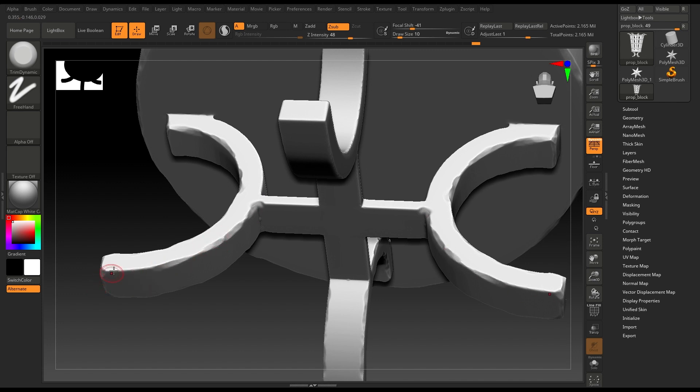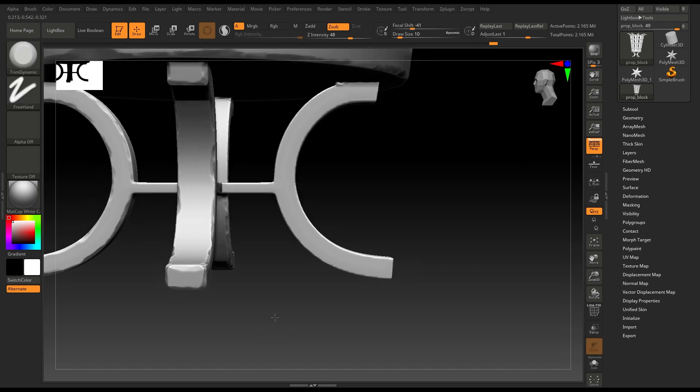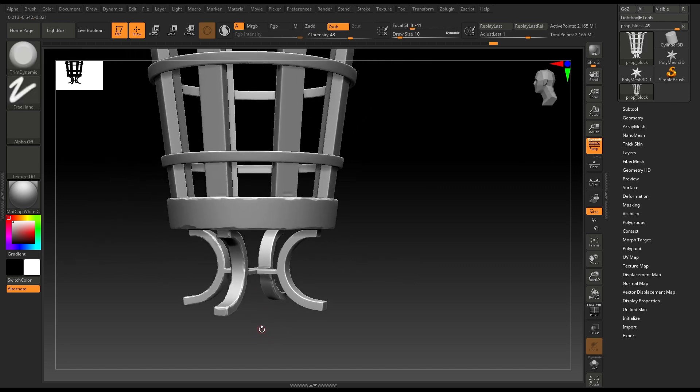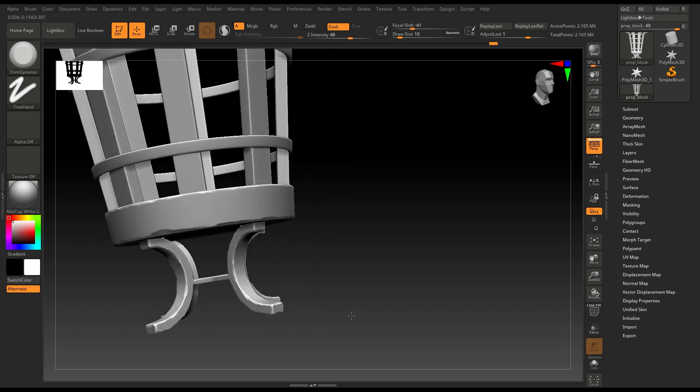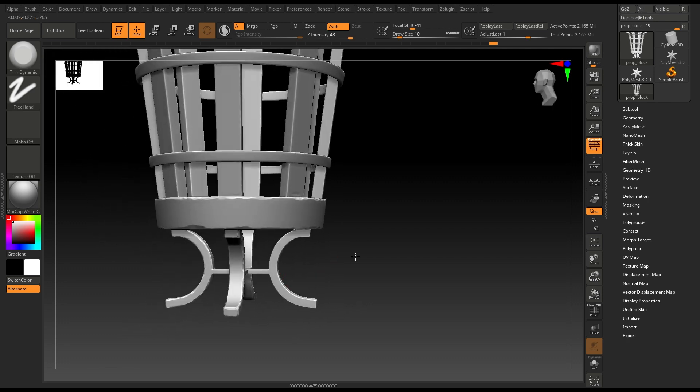And we are done with this one as well. You can repeat the same process on all these legs — we are done with three of them and we just need to work on this last one.